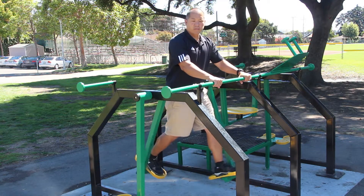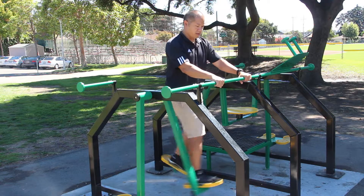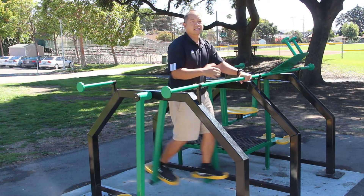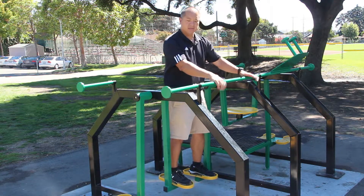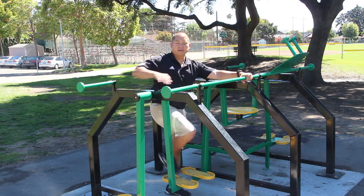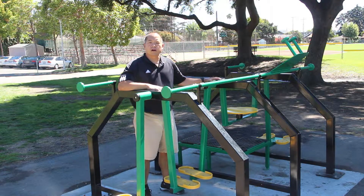Now, because this is a cardio piece of equipment, this is designed to get your heart and lungs pumping. So you want to go with good exertion, good control. You shouldn't feel any dizziness or headaches or anything like that. Now to dismount, still holding on to the handles, step one foot off and the other foot off and then let go of the handles. This is the Air Walker.